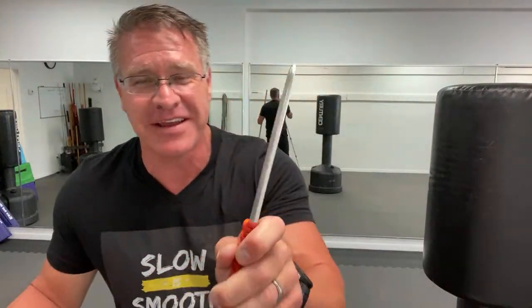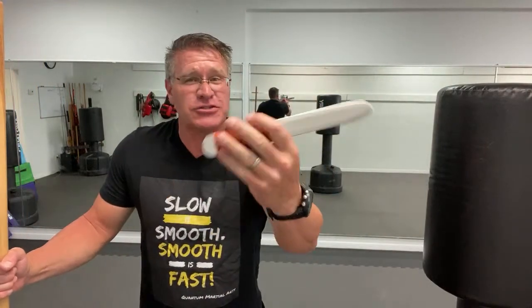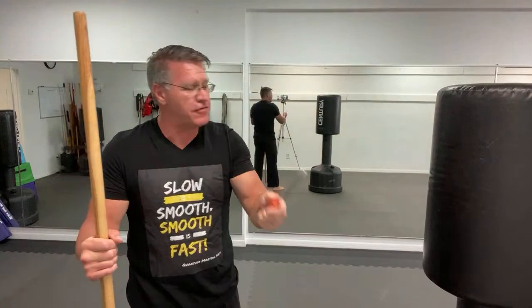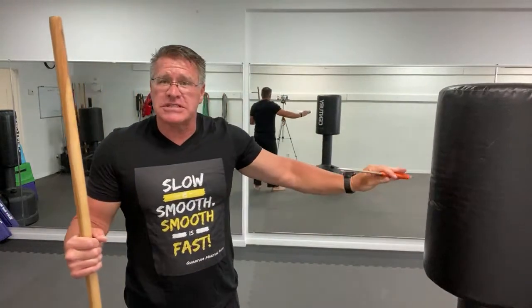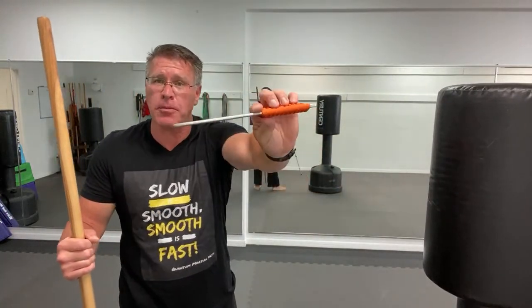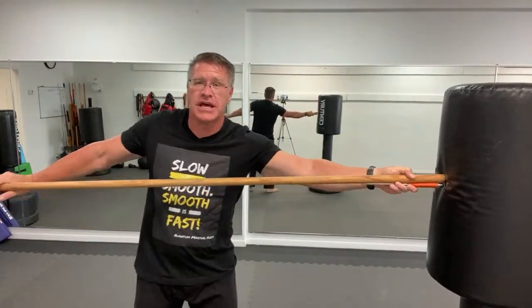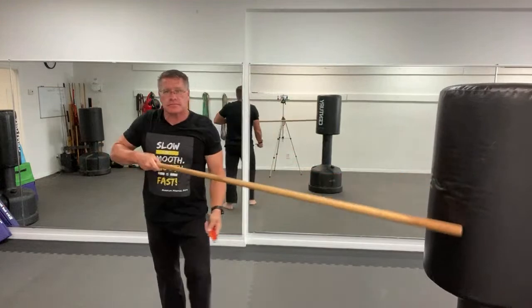I'm going to pick up my trainer — a fancy word for a not-sharp knife. It's a metal knife, it's real, it's a trainer. You can see, if this were a sharp bladed weapon, this is what he has — and I only have this six-foot pole. I win. I have reach advantage, and I'm not going to let him close the distance.